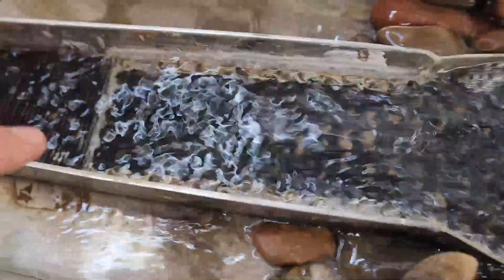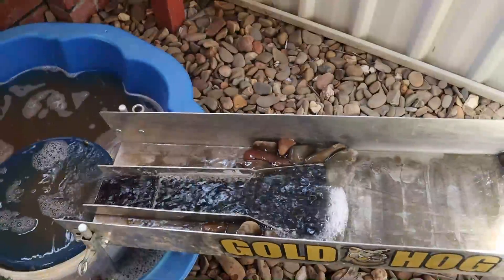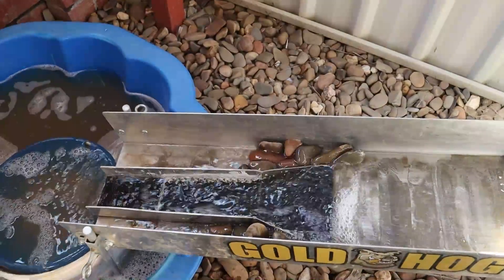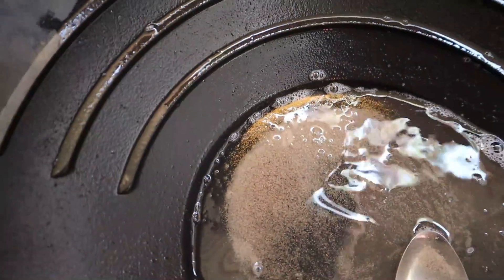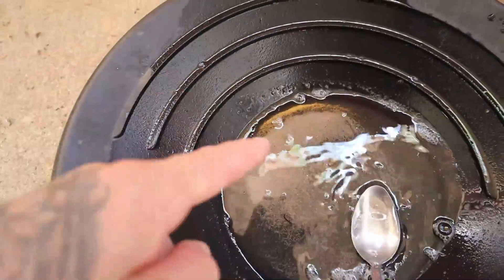We actually have a heap of micro gold loading in these top cells and I can't see any specks at all down here. This is what's left in the pan too — I can't physically get that out with a teaspoon so I'm going to suck that up with a snuffer bottle.